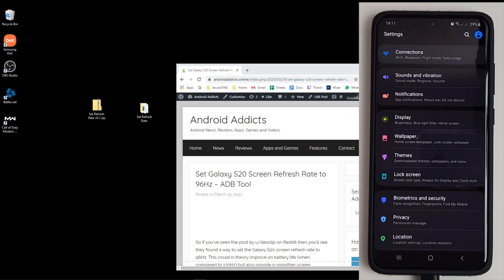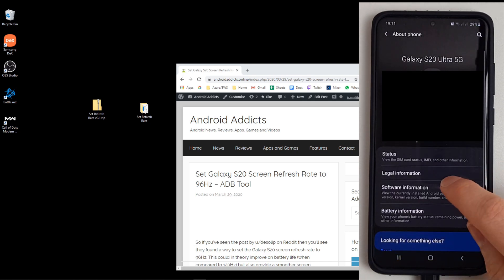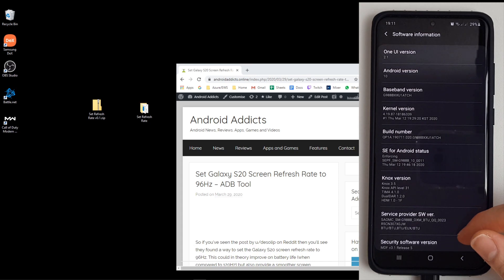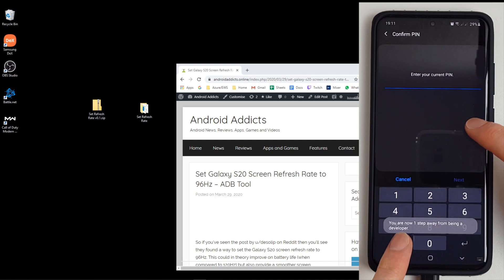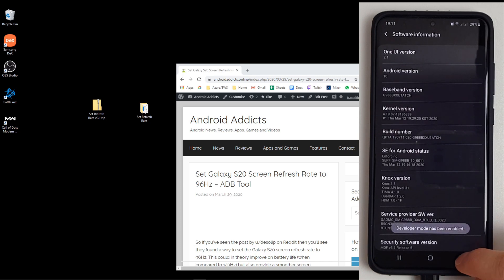So these are the steps required. First of all, your phone has to be in developer mode with USB debugging enabled. To do that, go into About Phone, click on Software Information, and then you'll be on your software information screen. Tap the build number seven times and you'll see you're now in developer mode. Pop in your PIN and developer mode has now been enabled.